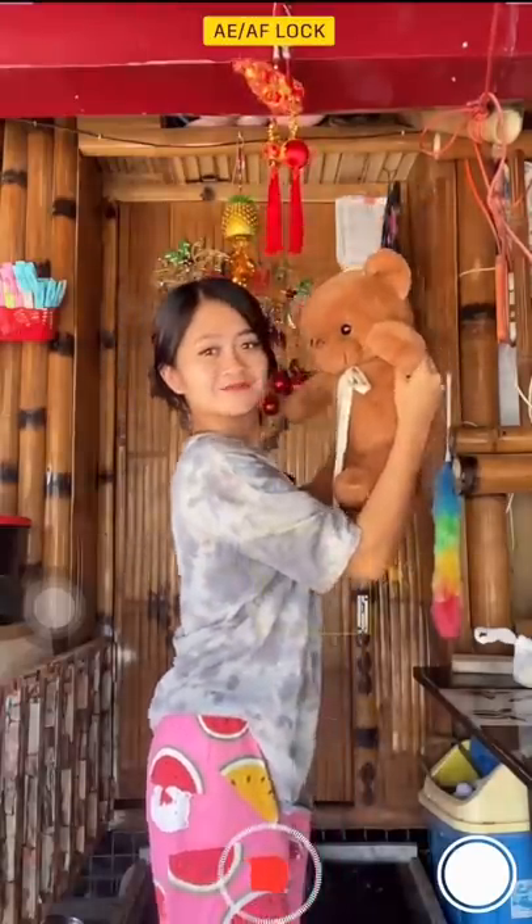First, I'm gonna act as if I'm playing with this toy, then I'll move closer to the camera and swipe the bear from left to right.